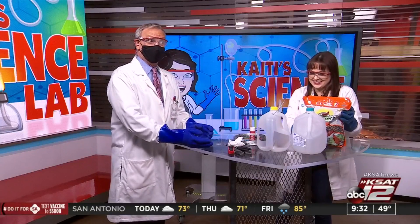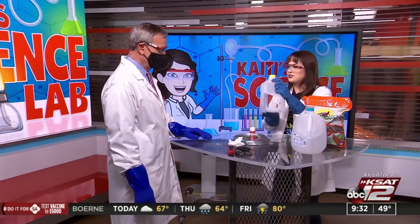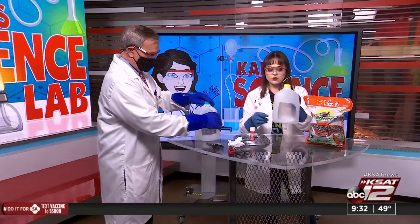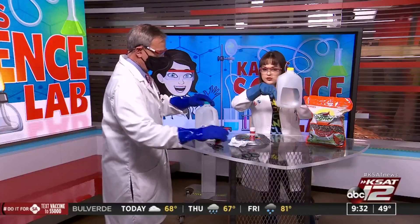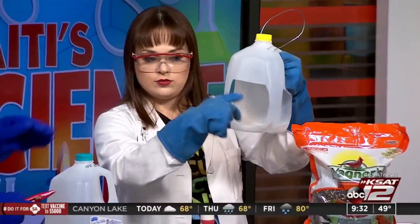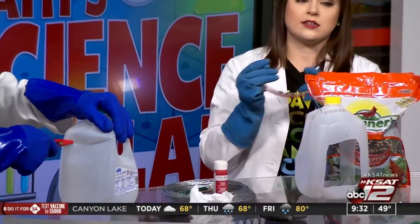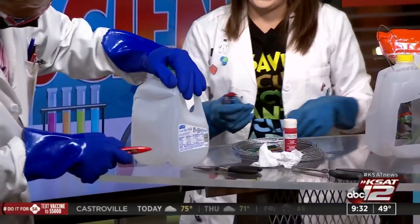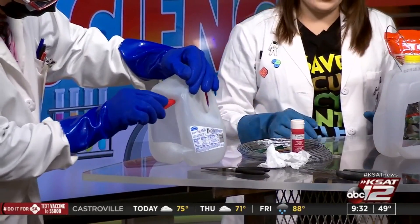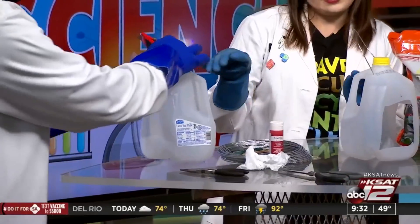We have box cutters and scissors — careful, sharp things. I already did mine, so this is what you're aiming for. You're going to cut out where the birds can sit, and then put the bird seed down here. You want to cut out little windows for your birds. Remember, you want to have your mom or your dad around when you do this — it can get out of hand.